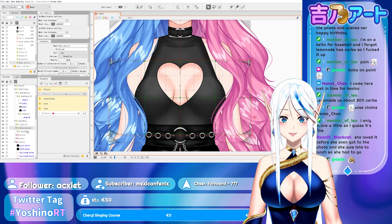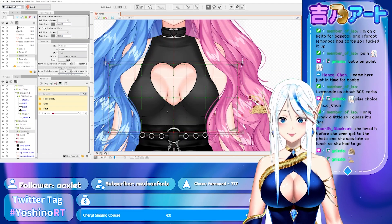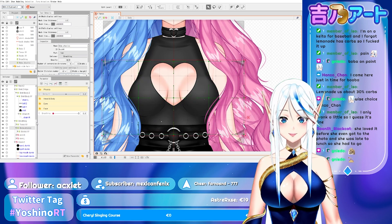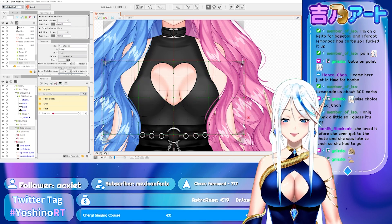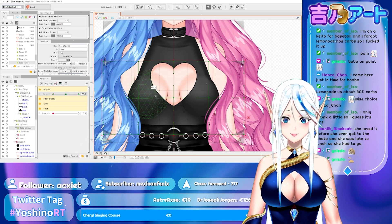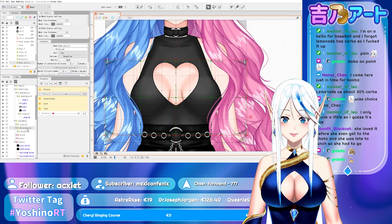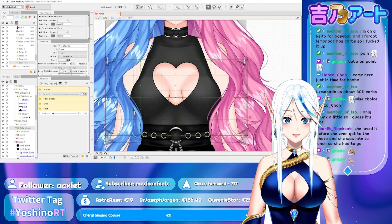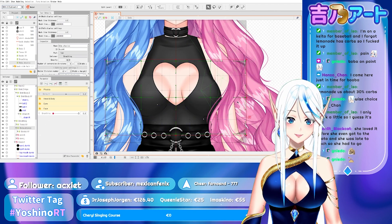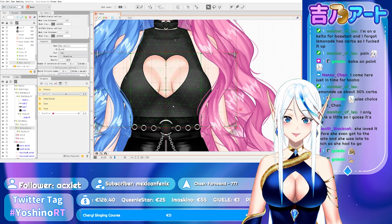So first of all, make a deformer that contains the deformer that you use to make boba X and Y. Then another deformer that contains it. Make a parameter for boing X. Wait — before making a parameter, you can hit Ctrl and Alt and move this so that these two crosses are somewhere around where the knee piece will be.